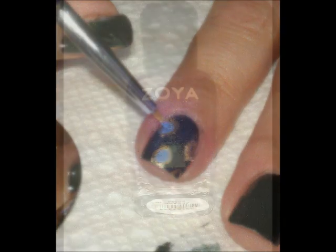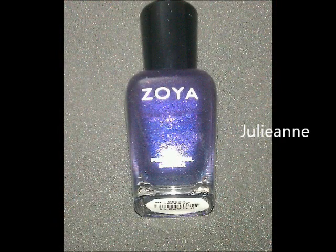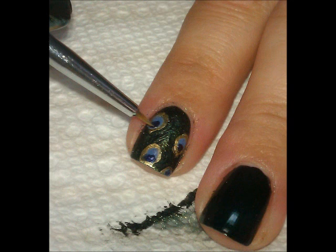Then give it a minute to dry and then pick up Zoya Julienne. At the base of the periwinkle circles, we're going to use that purple to kind of create the eye of the feather.